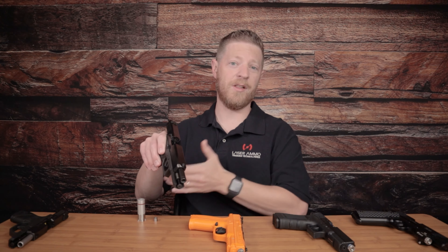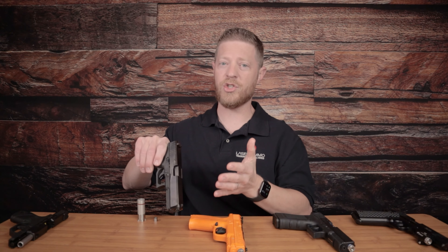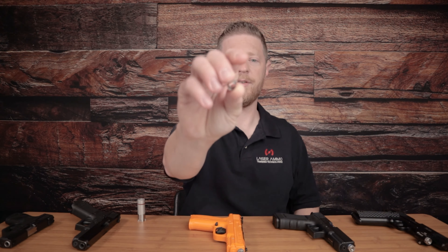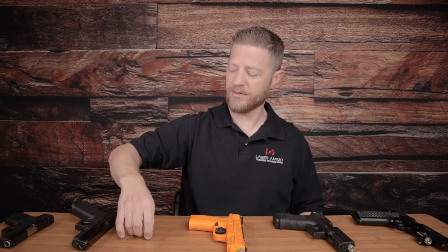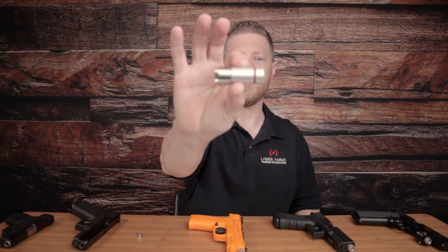What makes this very safe is that it stays in the chamber so it does not get extracted out each time you rack the slide. That means that even if you were to drop a live magazine in and try to send it to battery, it would just double feed right into the back of that laser and couldn't chamber a live round — making this a very safe way to dry fire practice. We also have different adapter rings that go around the laser, allowing it to fit different caliber pistols, as well as adapters for different rifles and shotguns.